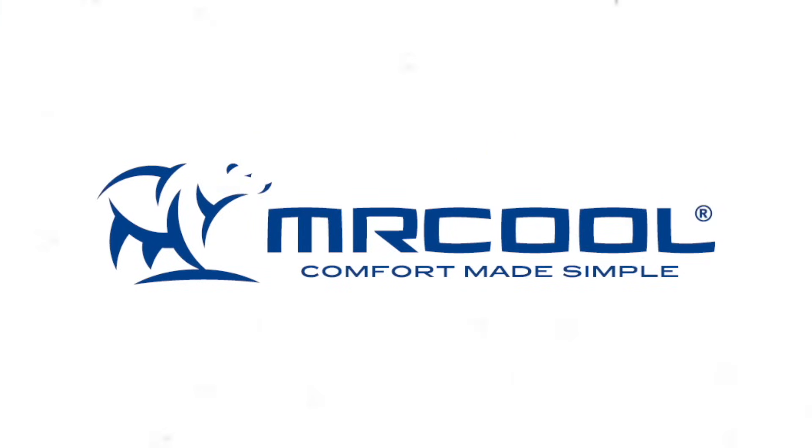This video is brought to you by Mr. Cool, America's number one choice for quality, affordable DIY HVAC equipment.